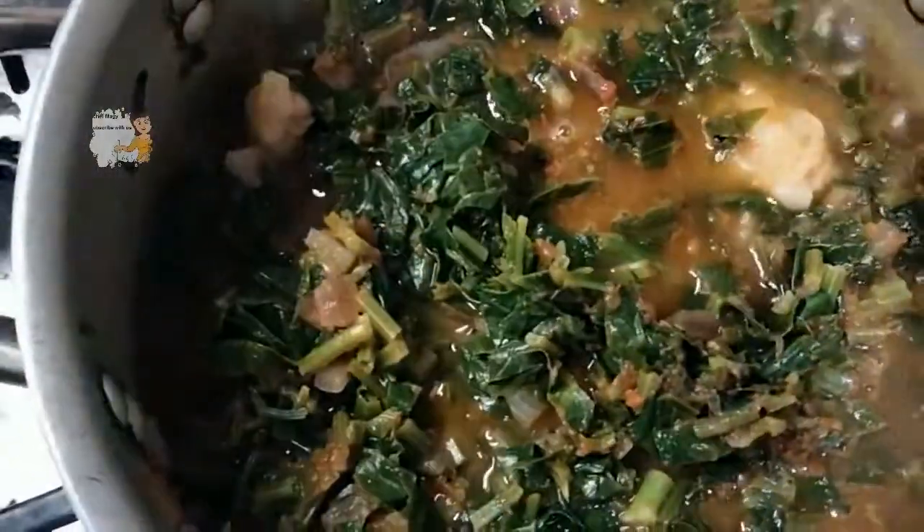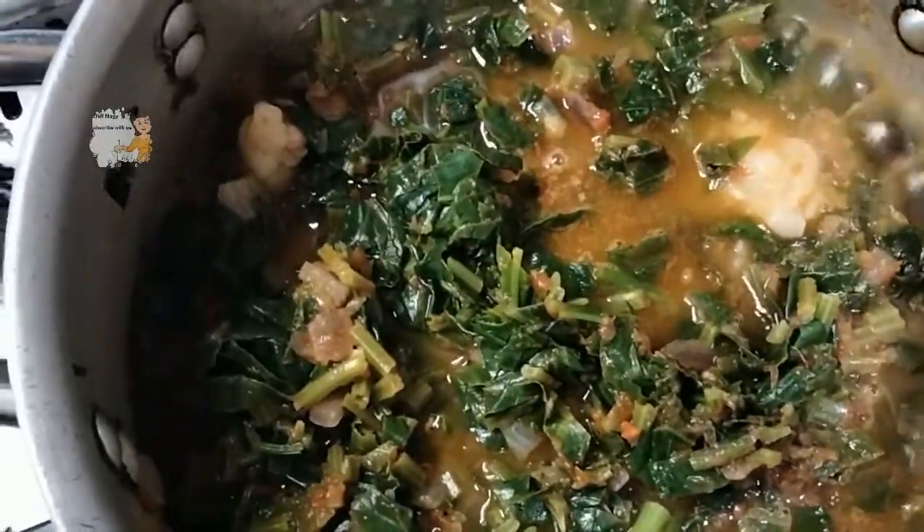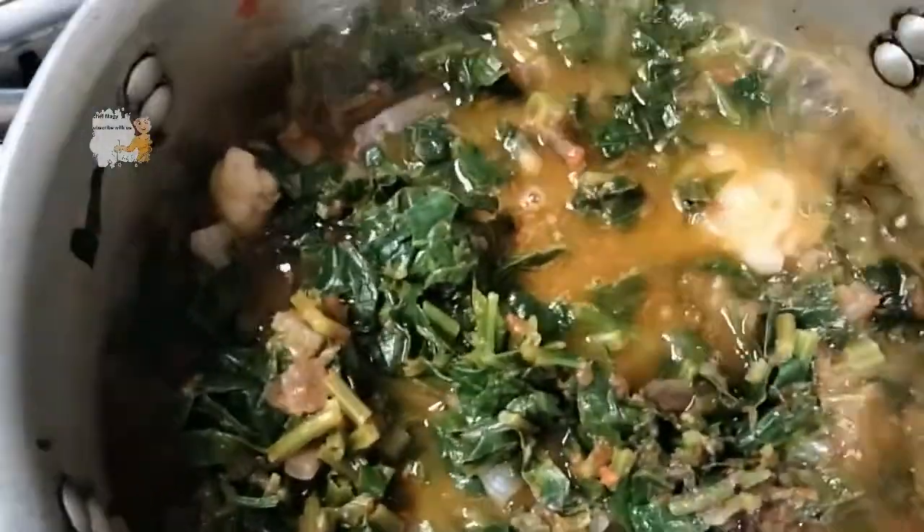When the water dries, I add another cup of water until it becomes well done. I let it cook on the fire for about 30 minutes, then add another cup of water as needed.